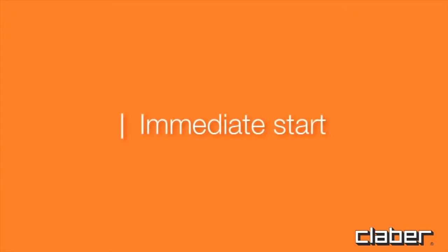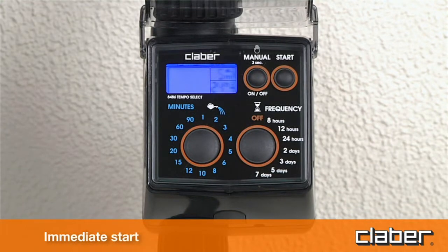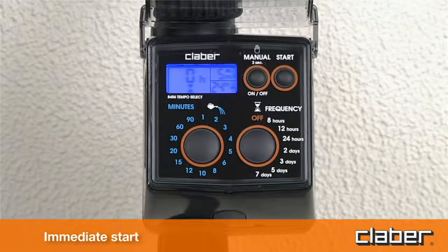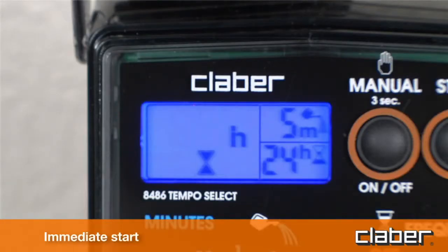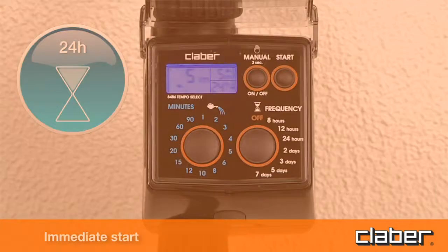Immediate start. Within 10 seconds of selecting the program, press the start button once only. Releasing the button, the message '0H' blinks three times in the display, and the automatic watering cycle will start immediately. The watering can symbol appears in display field C, indicating that watering is in progress, together with the time remaining until the end of the cycle. At the end of the watering cycle, display field C shows the hourglass symbol, together with the time remaining until the start of the next watering cycle.